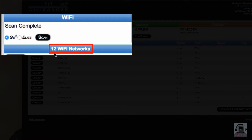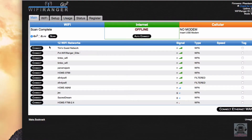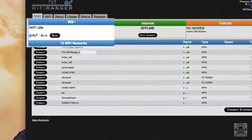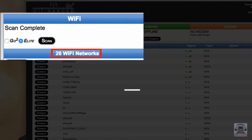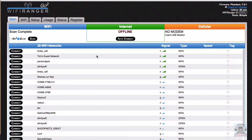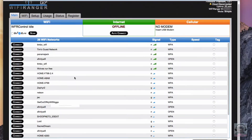The Go 2 only picks up 12 networks, which is probably better than my laptop would do. Now I'll check the Elite by clicking on Elite and Scan. The Elite found 26 networks — that's a big difference. It's because it's mounted outside, but also because of the higher quality antenna.